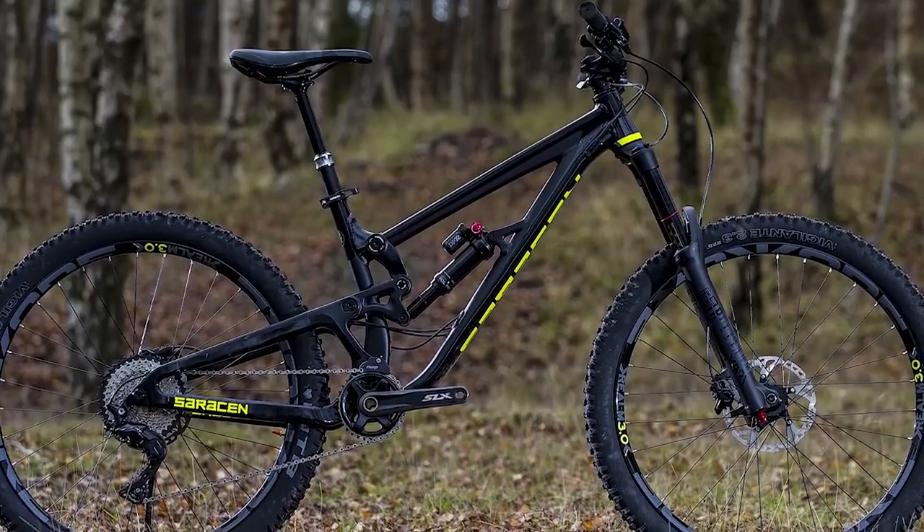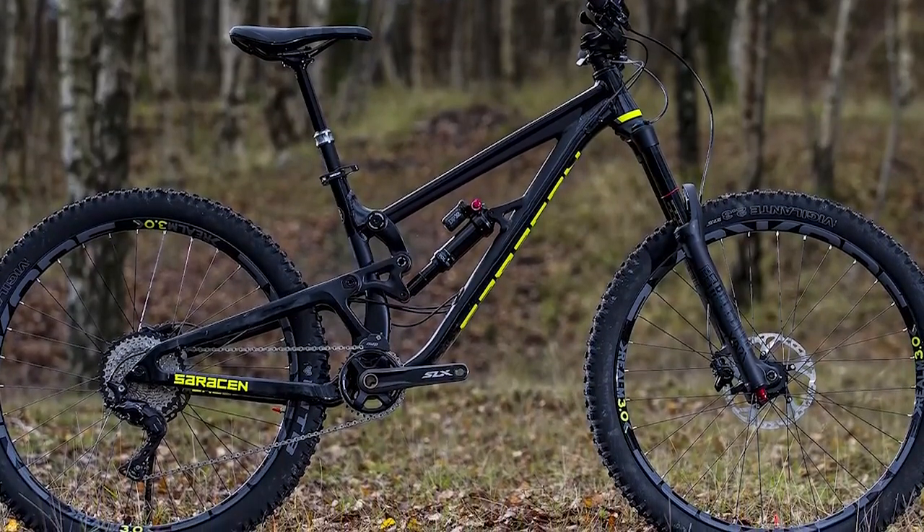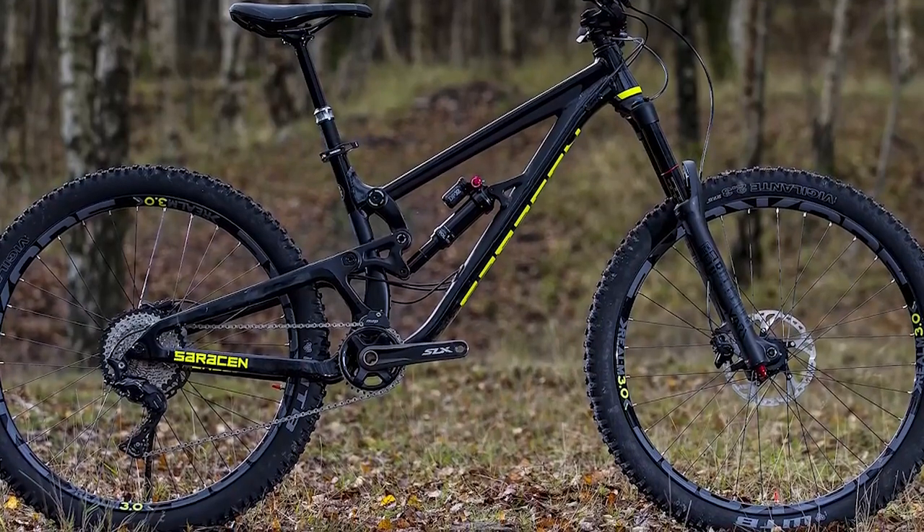Hello everyone. In today's video I will review the best Saracen Zenith Elite LSL bike. Starting with the Saracen Zenith Elite LSL frame.